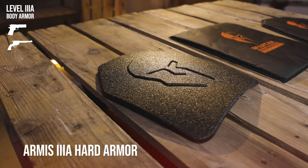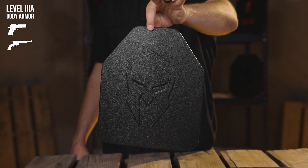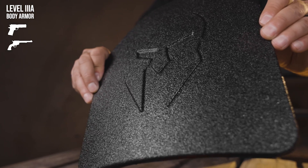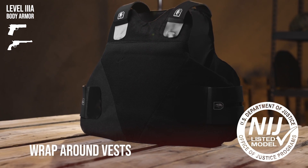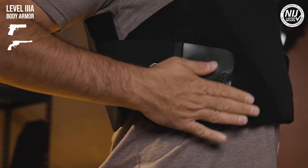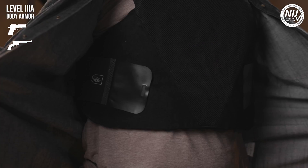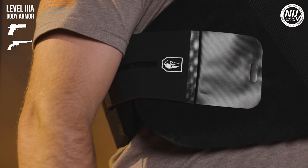Next, let's take a look at the Armis 3A Hard Armor. This 3A multi-hit rated polyethylene plate armor is lightweight, stab resistant, and has an ultra-thin multi-curve profile. Next are the Wraparound Vests — these NIJ certified streamlined vests are ideal for maintaining a virtually indiscernible layer of protection to the casual observer when worn beneath your clothing, and they provide the benefit of additional coverage around your midsection.